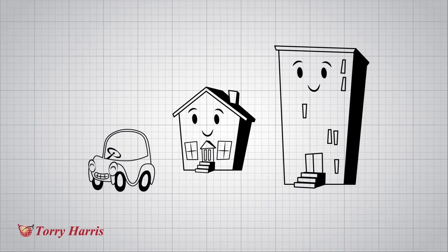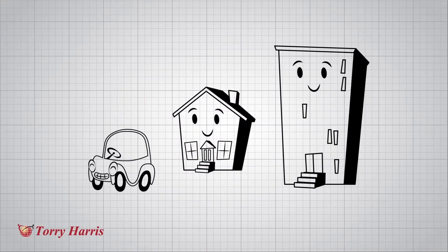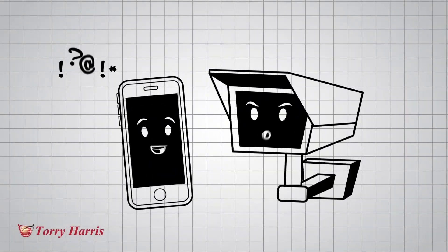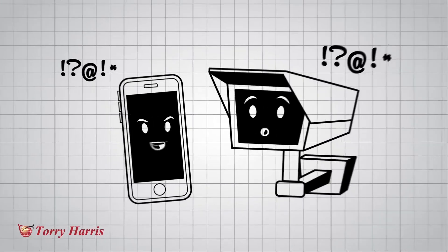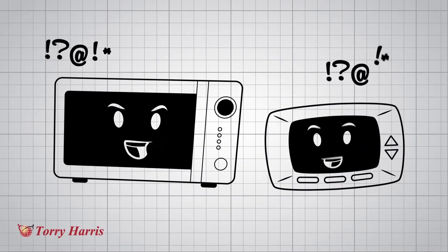The Internet of Things will revolutionise the way our homes, cars and offices are managed and controlled. But with the explosion of things comes the challenge of how to make lots of things talk to each other, as they are all programmed with different protocols which are incompatible.